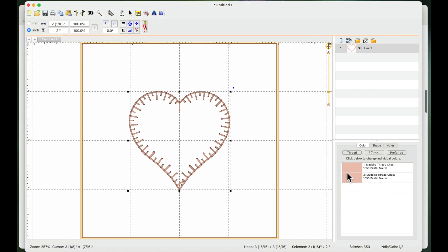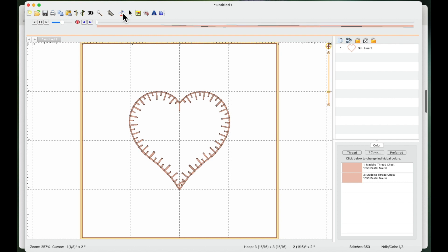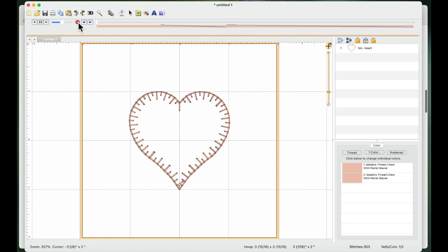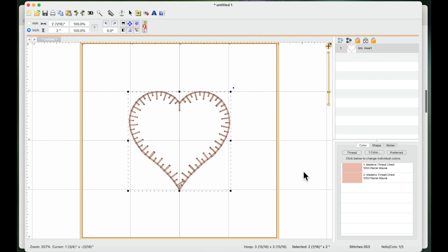On the right-hand side it looks like there are two color swatches, both in the same color. If I go to the stitch simulator and drag across, you can see it does the outline — the placement stitch — then it stitches again for the tack-down stitch, and then it does the blanket stitch around the edge.